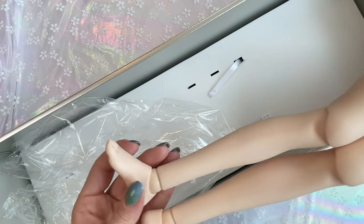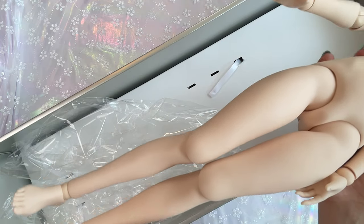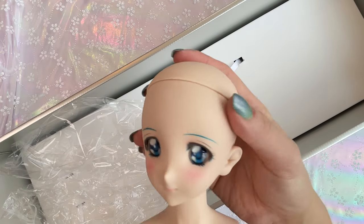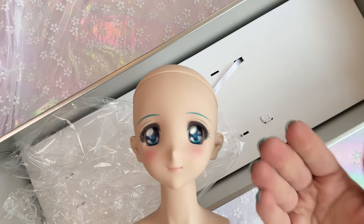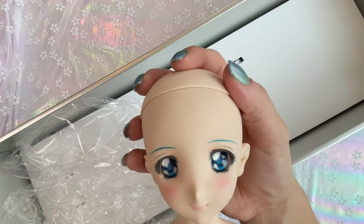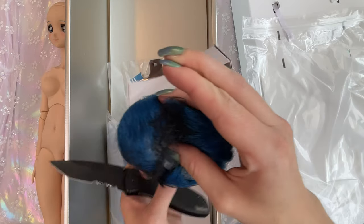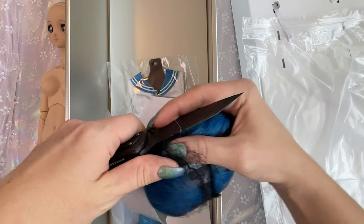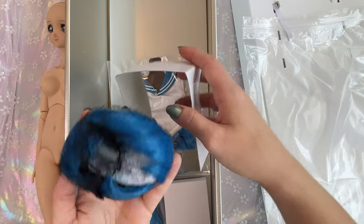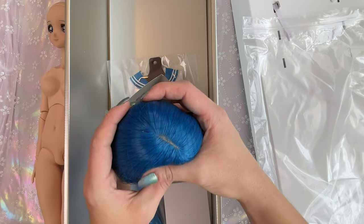All of these pieces are replaceable, so if you end up damaging one of her body parts, you can pull it off and replace it with a new piece. The only piece that is not replaceable is her head — her head is the limited edition piece. Her head is Sailor Mercury, which is why she has the blue brows. You can't replace that, so you definitely want to make sure you don't damage her head. Each of the dolls includes a hair wig, and that wig is fastened inside a hair net. I'm going to leave it in the hair net for now to ensure her wig doesn't get out of place.